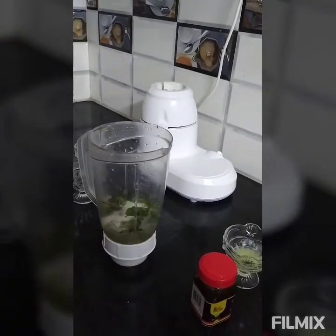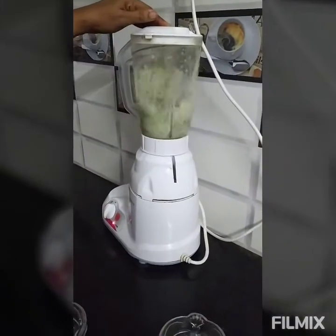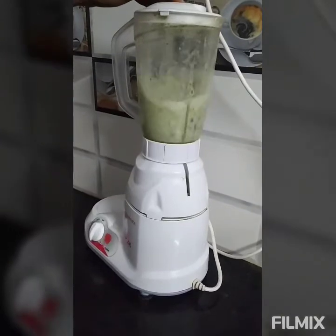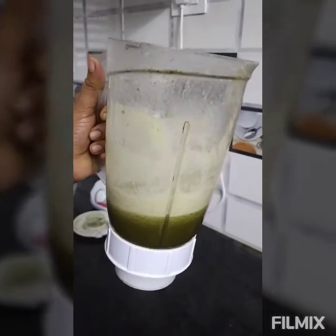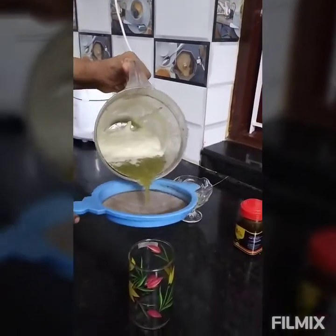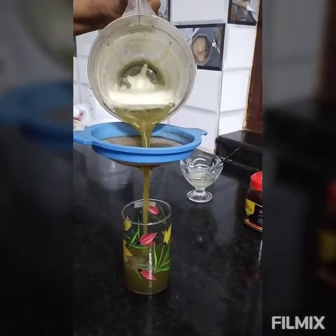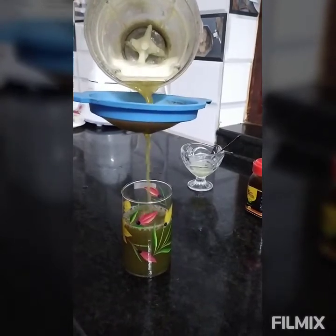We have a juice. We have a juice ready in the wok. Let's add a juice. We are ready for the juice — let's add a mix here. I'm going to juice the wok. Oh, a healthy drink!